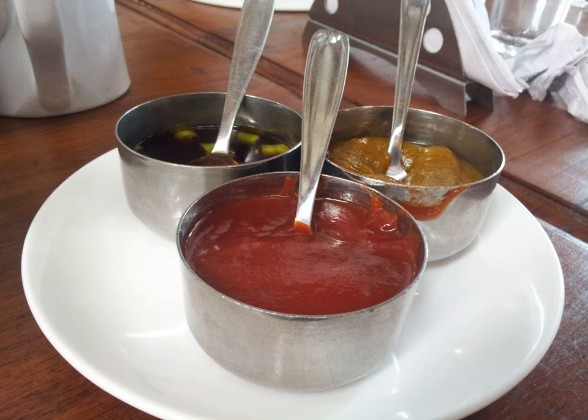Simpler versions of gypsy sauce, including commercial varieties, typically use a lesser amount of ingredients, such as tomato paste, Hungarian paprika, bell peppers and sometimes onion.